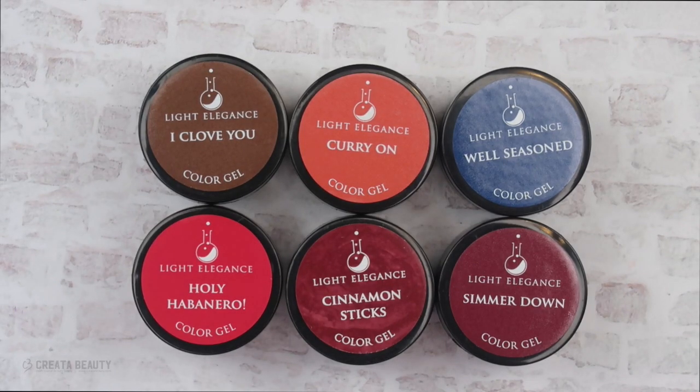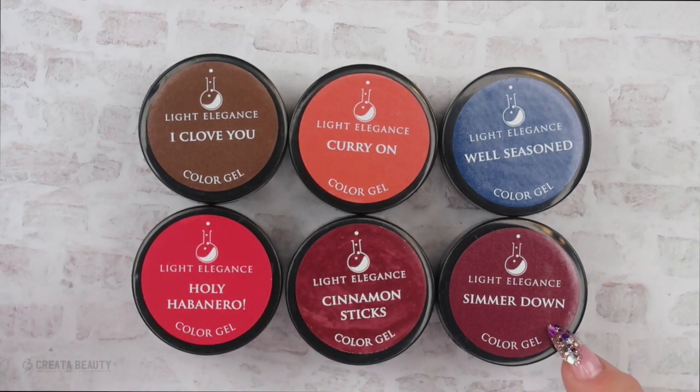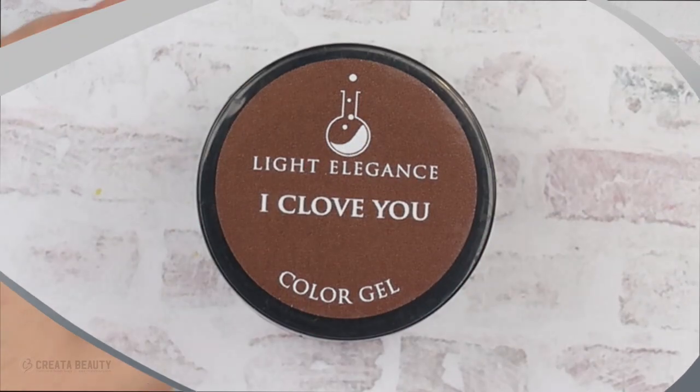So let's start with the color collection. We've got iClovu, Holy Habanero, Curry On, Cinnamon Stick, Simmer Down, and Well Seasoned. This is definitely a fall look right here.